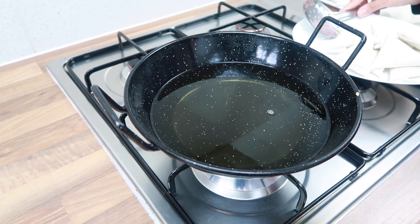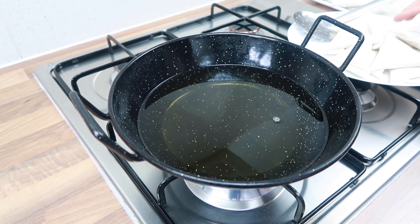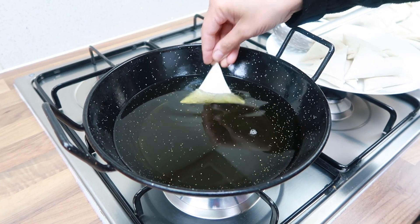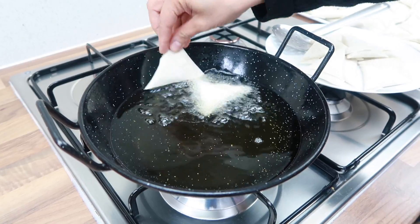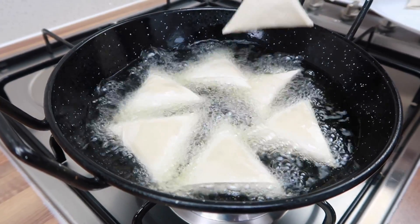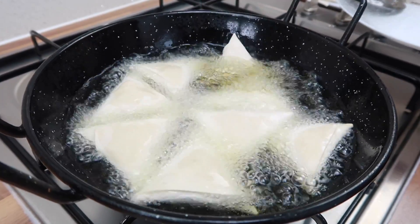We're now ready to fry the samosas — the oil is now hot. My kids are waiting for these, they love samosas! Just slowly put them in and let them fry until they're nice and golden.